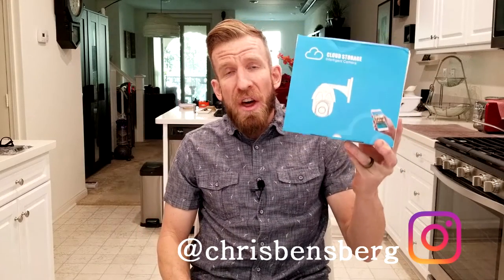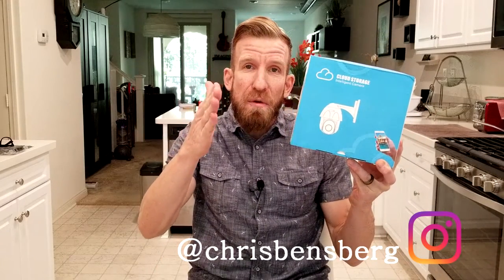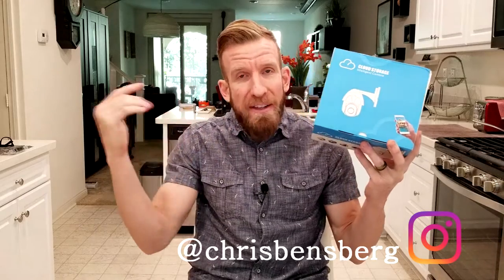Hey, what's going on guys? Chris back with you with another unboxing and review video. I actually have it out of the box already — it's right over here. We're going to get to it in just a split second. This is going to be a motorized turret camera, full 1080p with a lot of cool features.